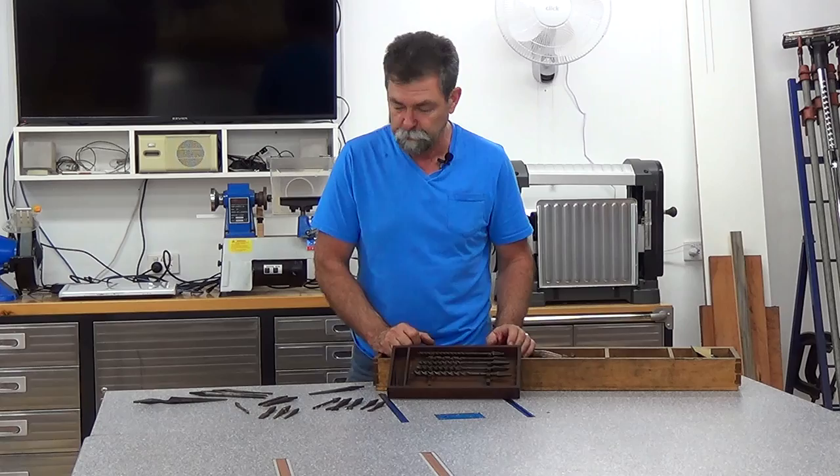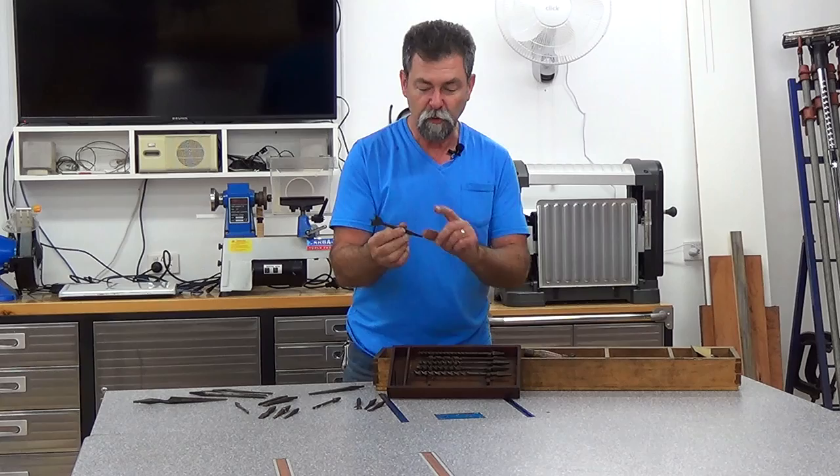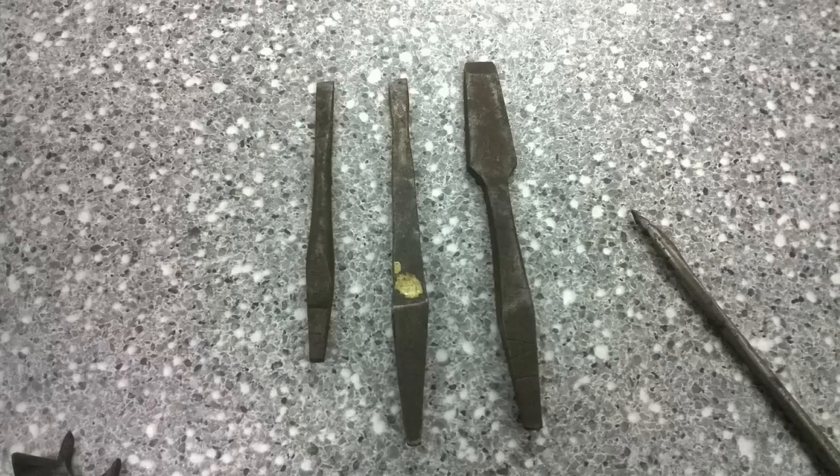They're fascinating. We have augers. We have what could be an old-world speed bore with a side cutter and everything, and different sizes of them. Screwdrivers, because these were back in the day where they were all straight slot screws, and different sizes of those.